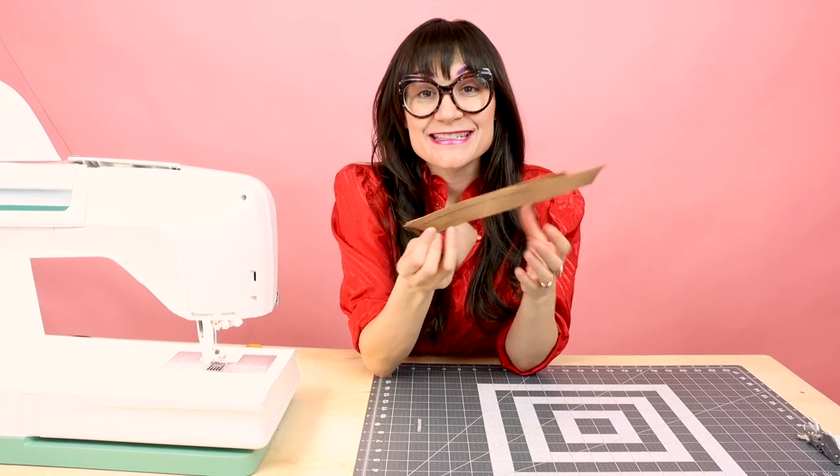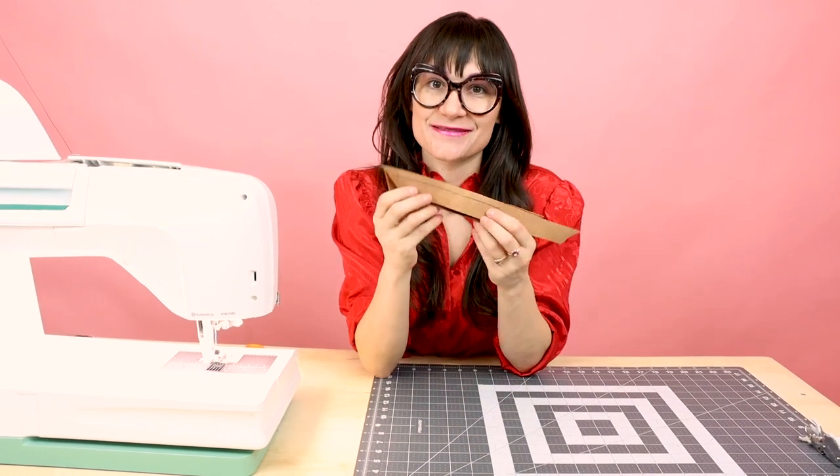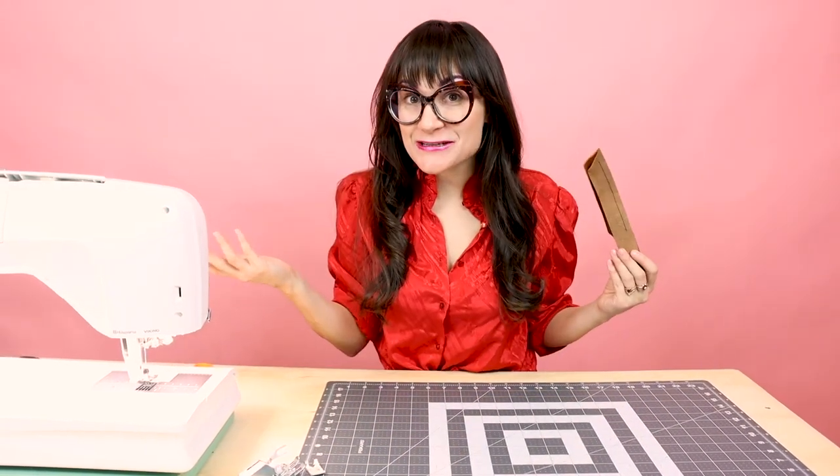I bet you didn't think sewing leather on a home machine would be so easy — it is so easy! We did it. We sewed leather on the home sewing machine.